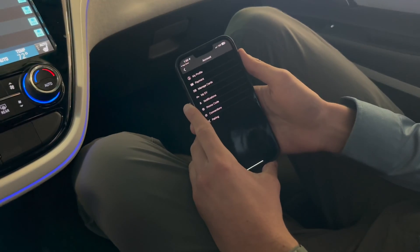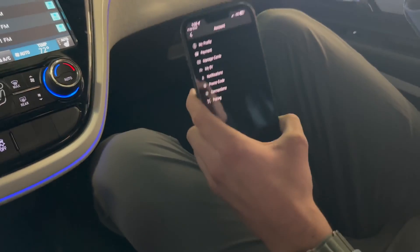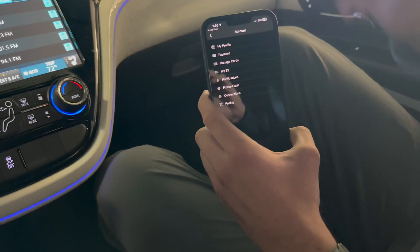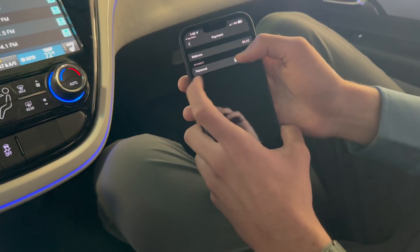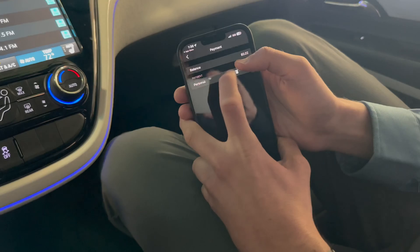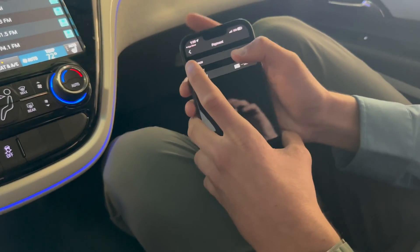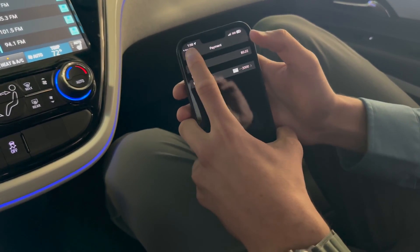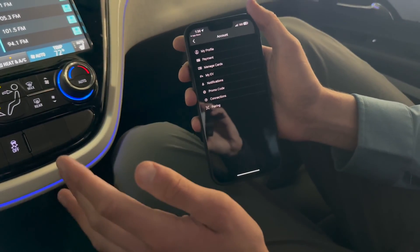When you open the ChargePoint app you're going to see a screen slightly different from this, because my cameraman Ryan already has an account set up, but it's very self-explanatory. You just enter your name, your email, your info, and then it's going to prompt you for payment. You can add a credit card here. Under payment you can see your ChargePoint balance, which you can add to, but I don't recommend keeping a high balance because just like Starbucks or Chipotle, these apps collecting balances are just collecting interest on that. You can always just pay with your card whenever you need more funds.